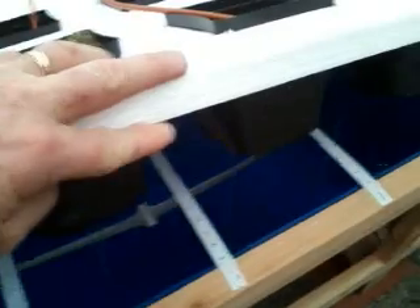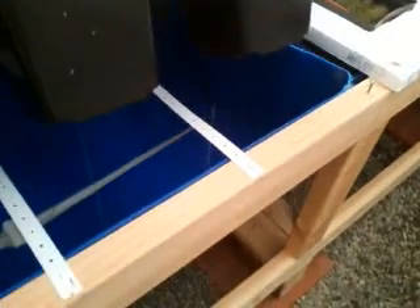Underneath my one-inch styrofoam I have 55-gallon drum half barrels. I slit the bottom of them so that the water can easily drain out. The water drains out of the 55-gallon half barrels into a rain gutter, and the rain gutter drains down into a one-and-a-half-inch pipe that goes back into my sump.